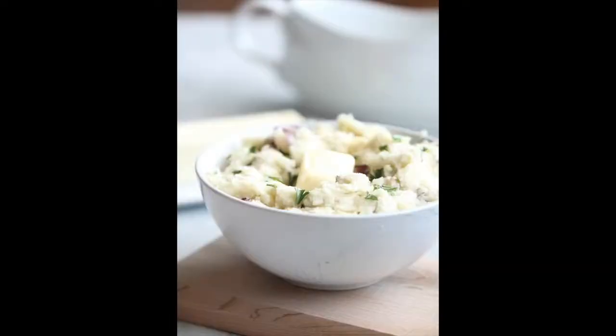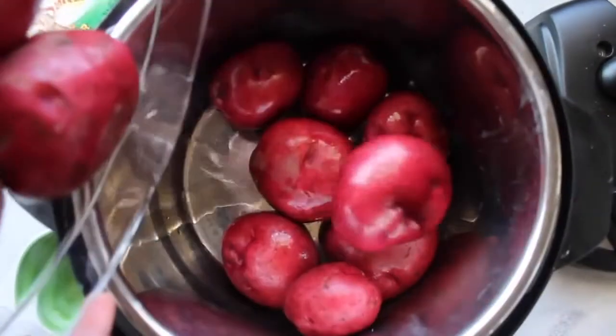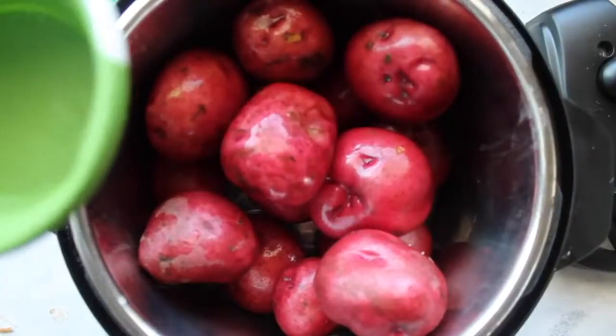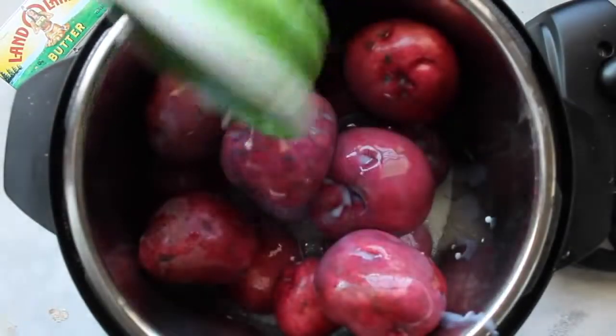The next recipe I'm going to make is called creamy mashed potatoes. I'm using an instant pot for this one, but you can use a slow cooker too. I'm putting in five pounds of potatoes, then one cup of water on top, then about a cup and a half of milk.